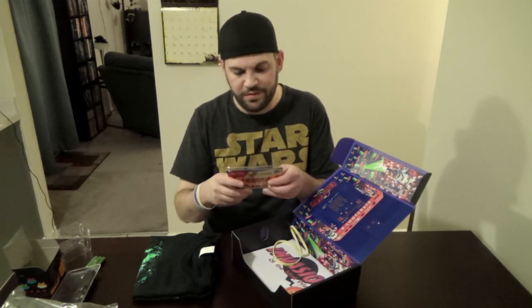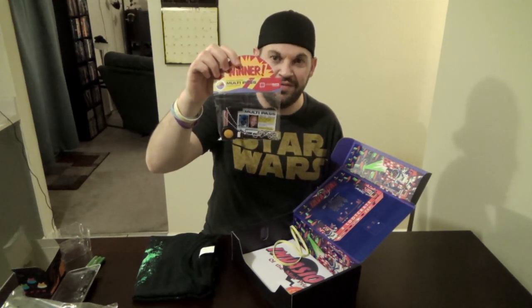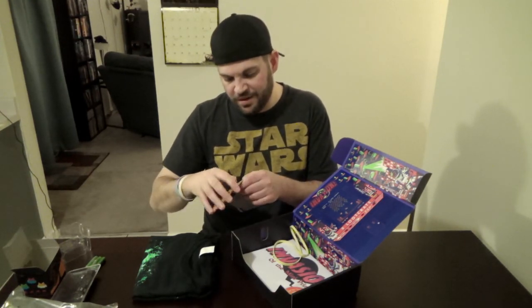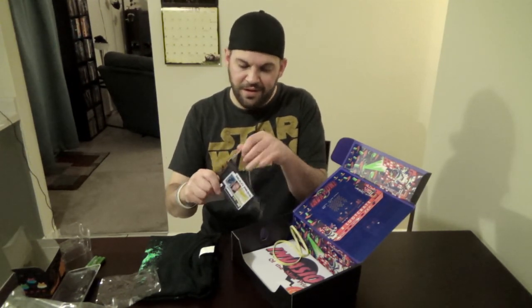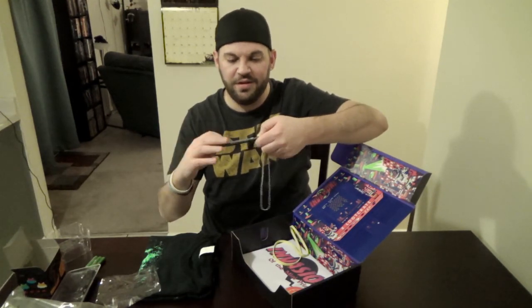Next one — this is awesome. It's the multi-pass from The Fifth Element. If you've seen that movie, awesome — if you haven't, I highly recommend it, loved every minute. Let's open it up. It's got a little place — I don't know exactly what I'll use this for, but I'm going to take it to Comic-Con and put my badge in there if it fits. That's pretty sick. Definitely a must-use for that.